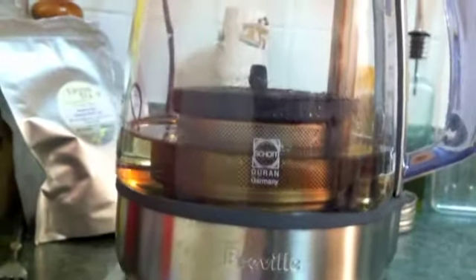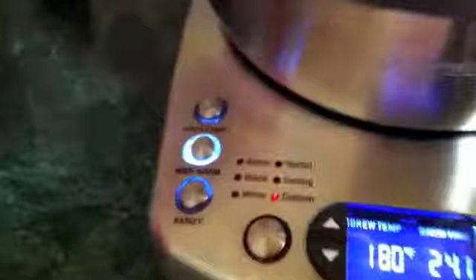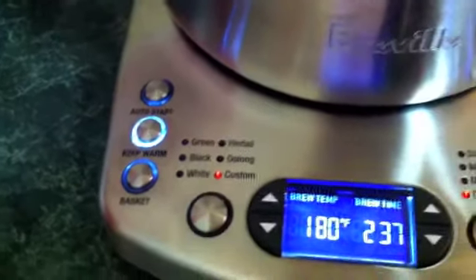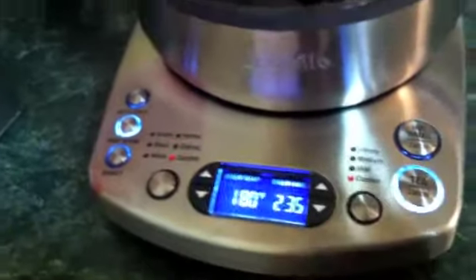The machine will then start the countdown and brew it for exactly however long it's supposed to. And then it will raise the basket back up out of the water and sit there.